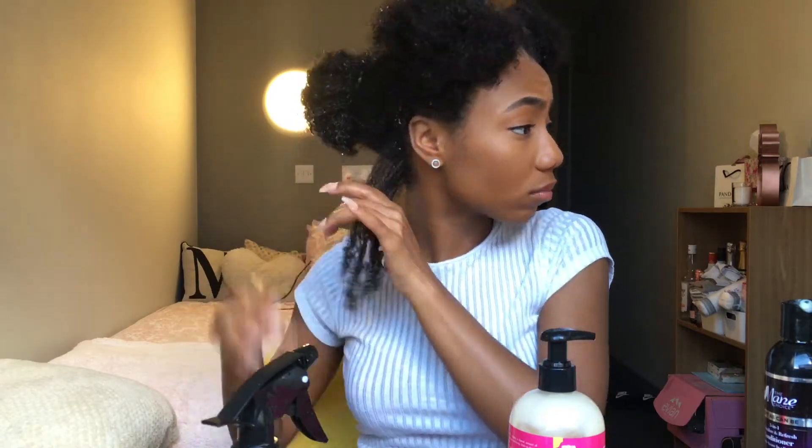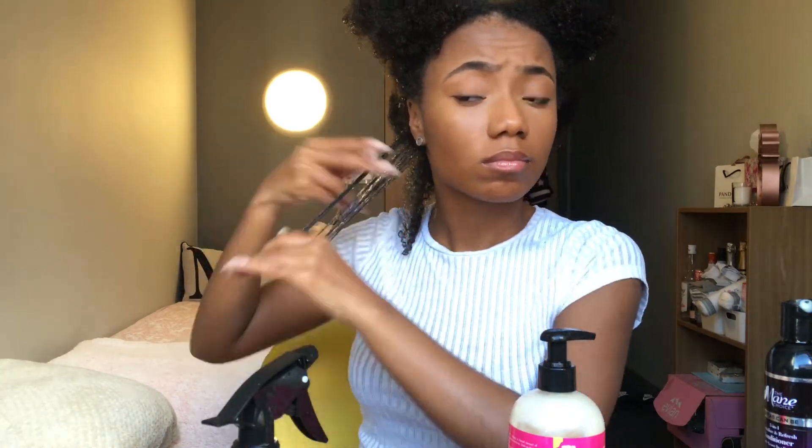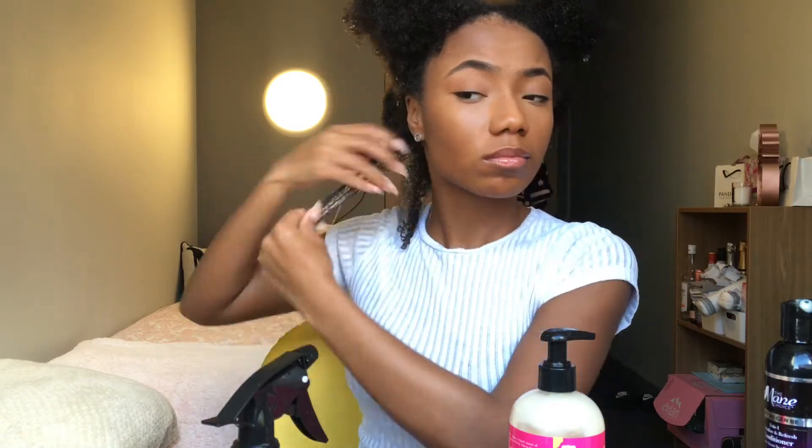For those wondering, this section around the perimeter of my head has a coarser, tighter curl pattern. So if you're wondering how this gel works on 4b hair, this is what you're seeing right now.